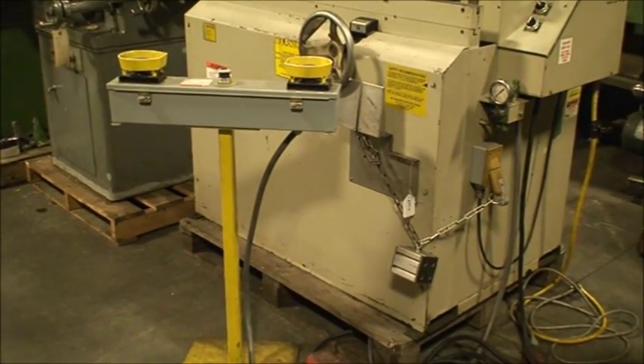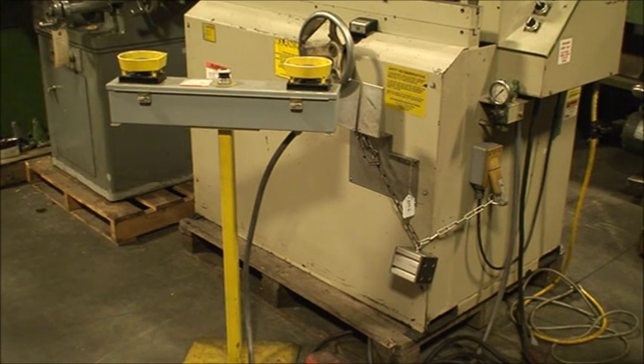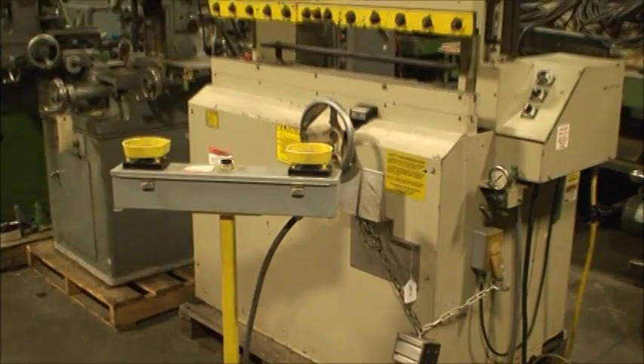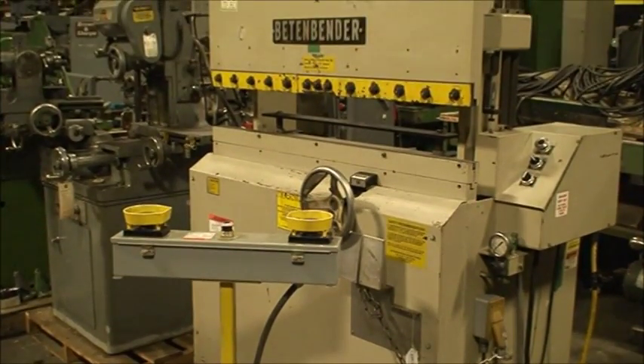The base has two channels so that you can pick it up with a forklift and move it around. It's got 115-volt control, single phase, so you can move it around the shop and use it pretty much just about anywhere. Let's fire it up and run it.